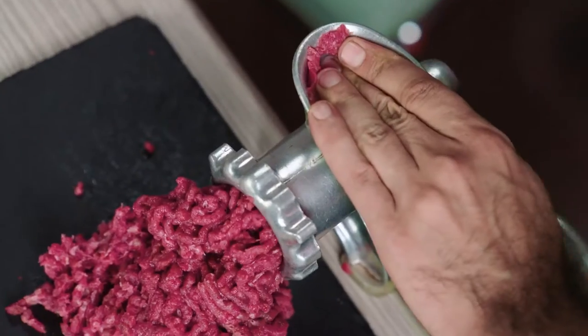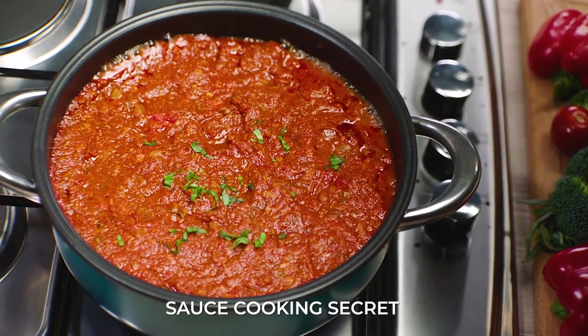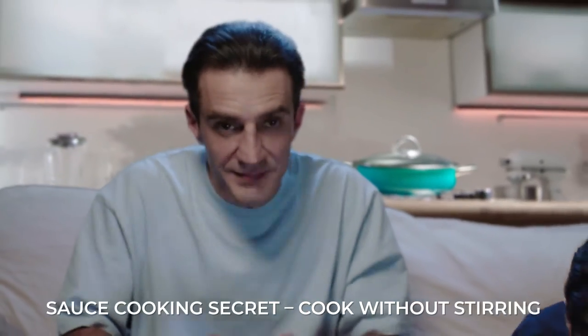Dad is back again, and he's making a thick, amazing Italian bolognese sauce. Sounds like a lot of effort. No, because he has a secret: cooking without stirring. How? Airtaste.